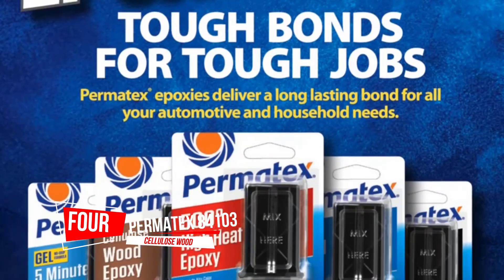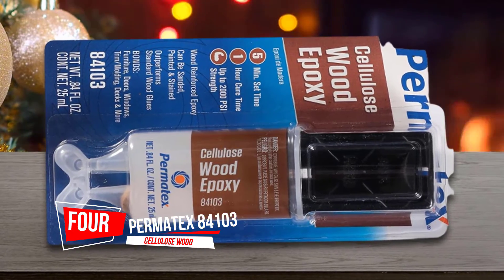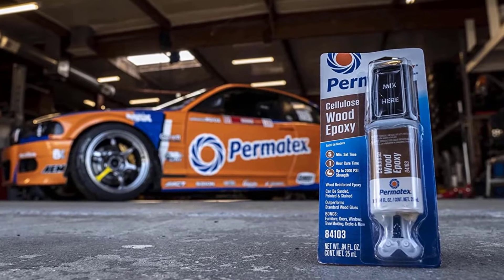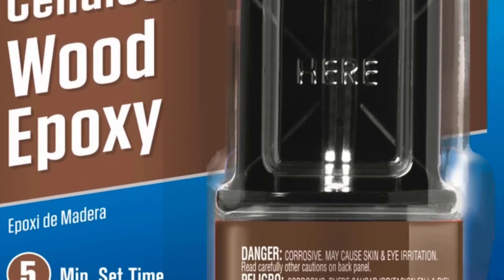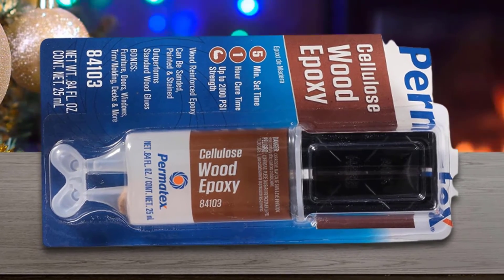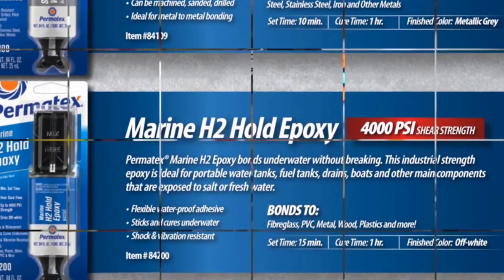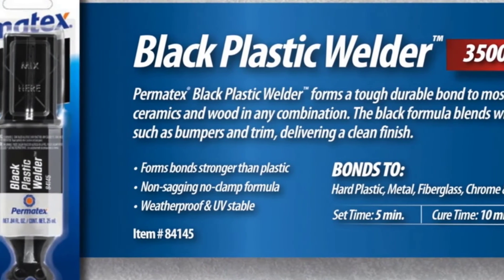Number 4. Permatex 84103 Cellulose Wood Epoxy, Green. Natural wood reinforced epoxy — the only wood epoxy to incorporate cellulose. Mimics the strength, color, and behavior of natural wood. Requires less clamping than standard woods; can be sanded, stained, or painted. Will not penetrate into wood and can be sanded or stained. Sets in 5 minutes and cures in 1 hour with up to 2,000 PSI strength.